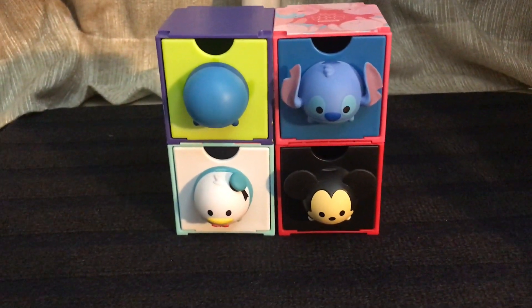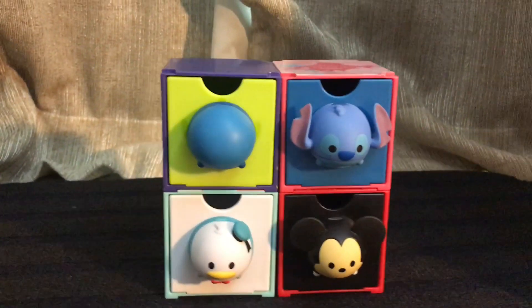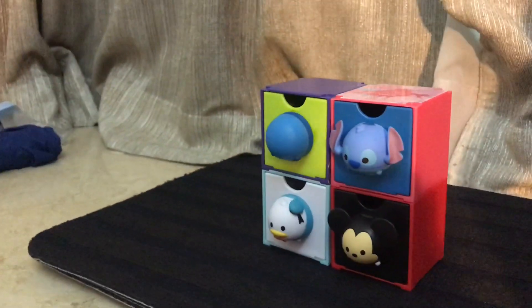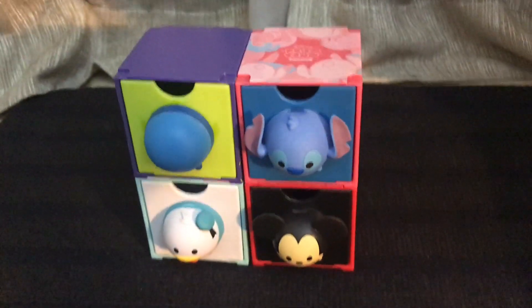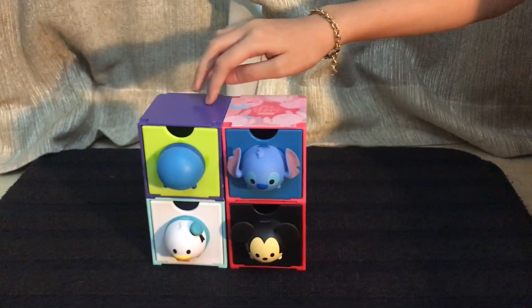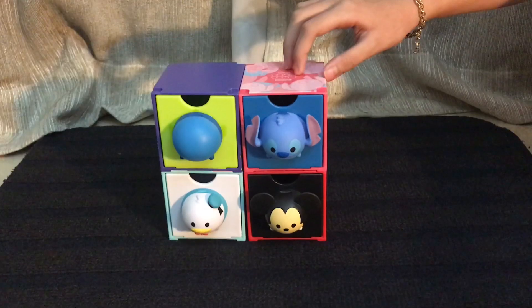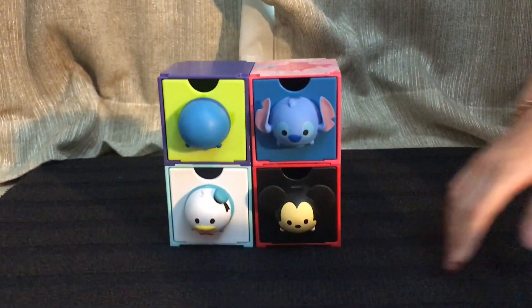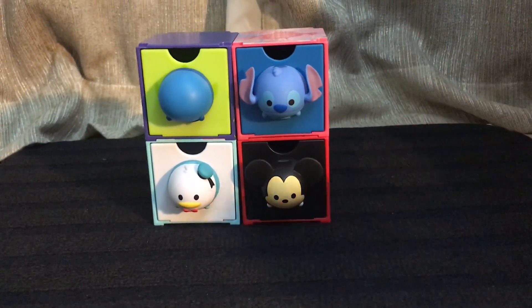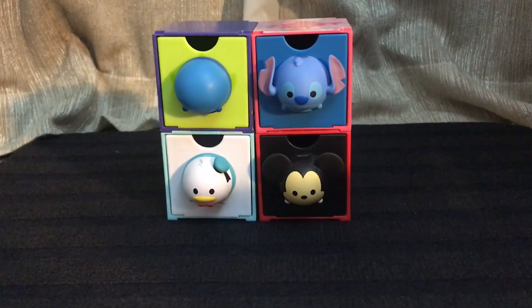That's pretty much it for the unboxing of some Tsum Tsum drawers. I am really lucky that I got 4 completely different ones. There are 12 drawers total. So the alien butt drawer is number 11, the Stitch head drawer is number 7, the Mickey Mouse head drawer is number 1, and the Donald Duck head drawer is number 9.